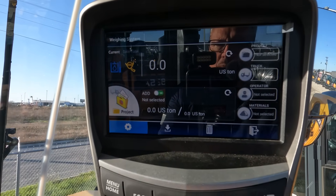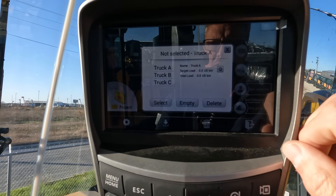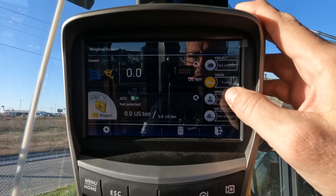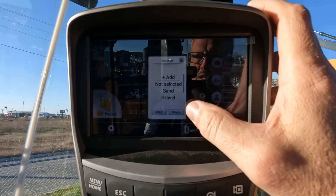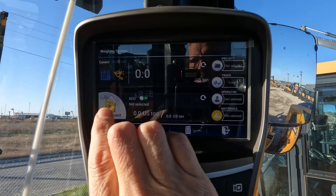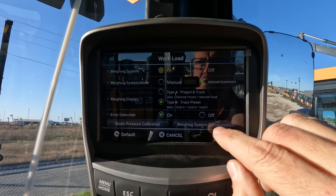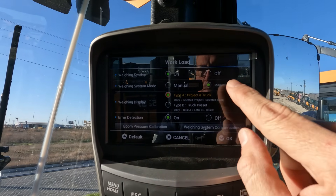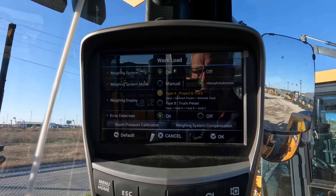In the advanced menu you've got several options. This allows you to name the project. This allows you to name a specific truck — it has limited characters so you'll use an abbreviated name. Here you can add a specific operator name. And lastly, under materials, you can add different material types and track by those for your specific operation. If you do this, you'll want to run it in project mode. To select project, this is where you would see that selection. If we wanted to run project, we would select type A — auto and manual weigh system mode on — so it will auto-calculate the weight, and project will show up on the main screen as one of the options.